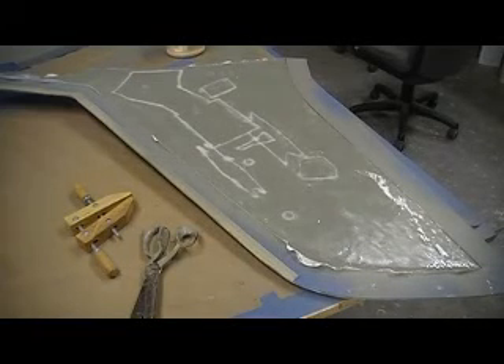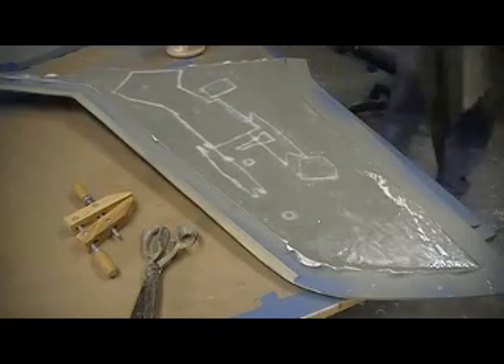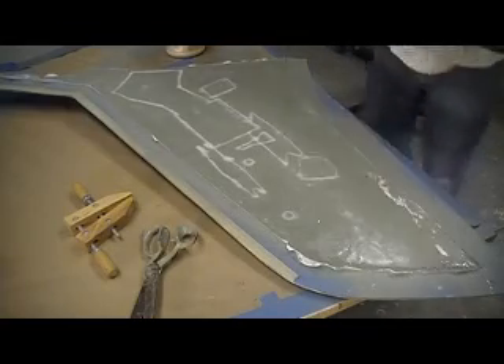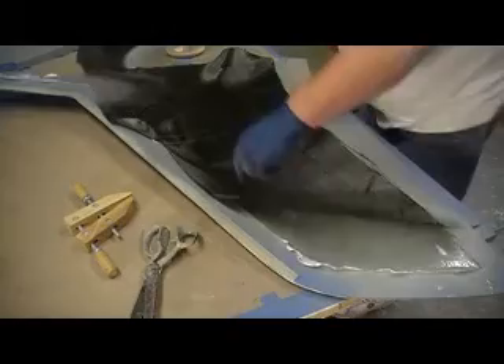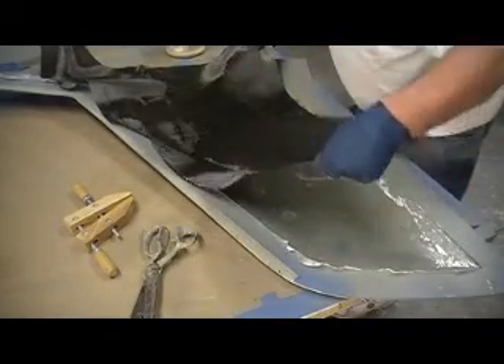Hey everybody, welcome back. Now we are ready for our carbon. Someone was asking me what weight this carbon is. This is like 5 ounce, 5.5 — I think they call it something like that. And they sell it by the yard,